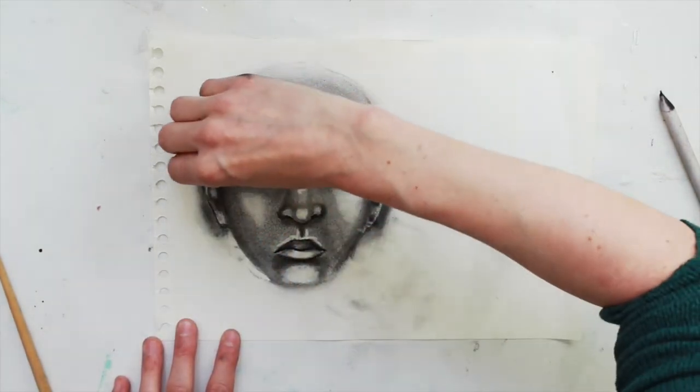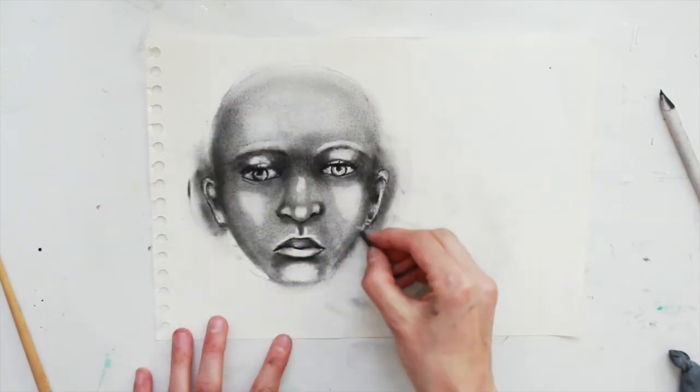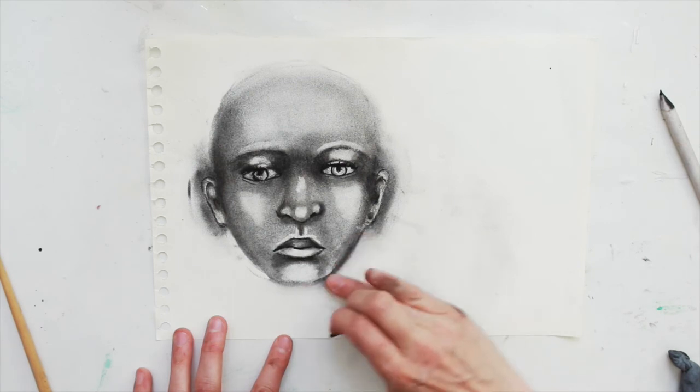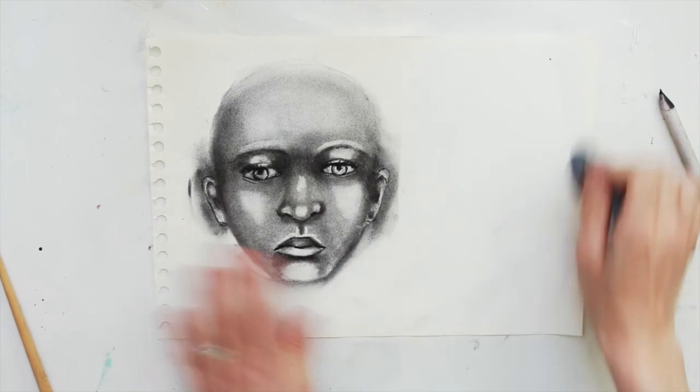Just to give them more of a three-dimensional look and essentially remove some of the charcoal line to give it more of a three-dimensional effect.